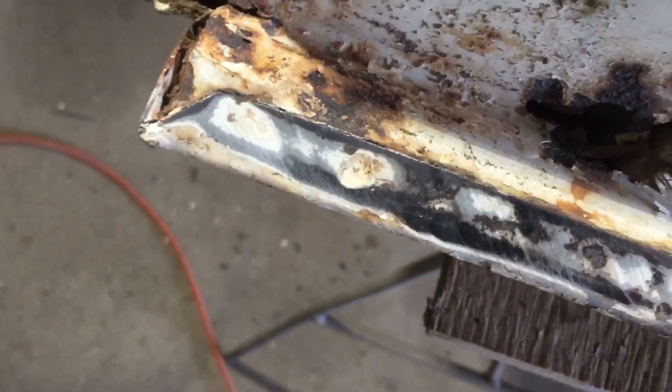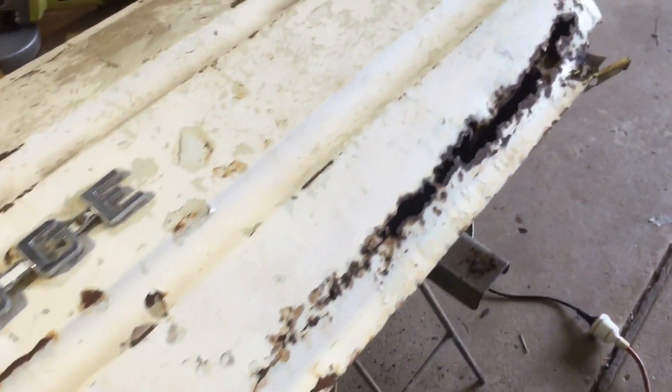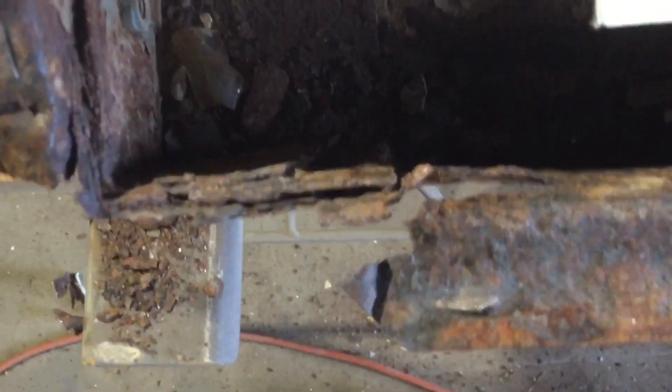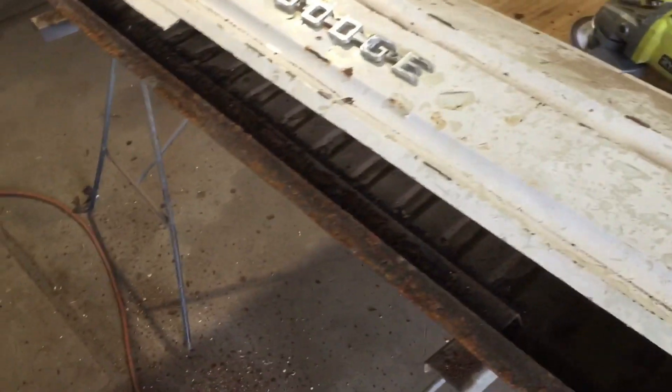Running the flap disc highlights the spot welds - they become very apparent when you clean the surface up. There wasn't a great deal of them, which is not a bad thing. Knock them out and see if we can cut this skin off. I've opened it up, taking the bottom edge off. You may ask why I didn't just go across in a straight line - our repair section's got a little soft spot there, so I tried to save as much good steel as I could. Not great, but I'll have a look at what other frames I've got around here and make it work.